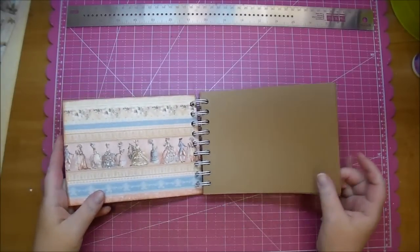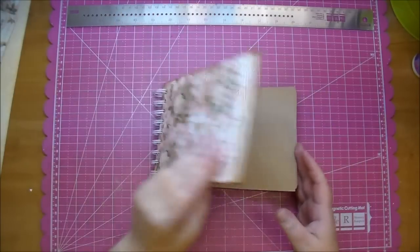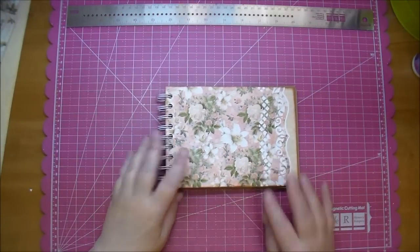This is now perfect to add four by six photos or a little journaling to, and now I will go ahead and embellish the front.